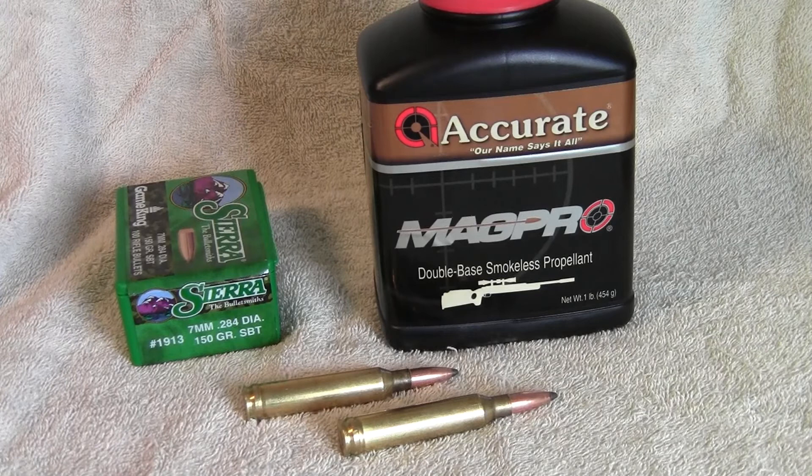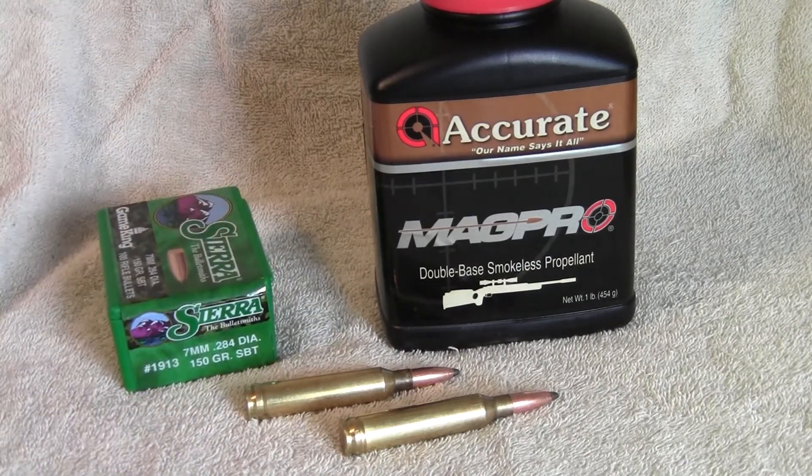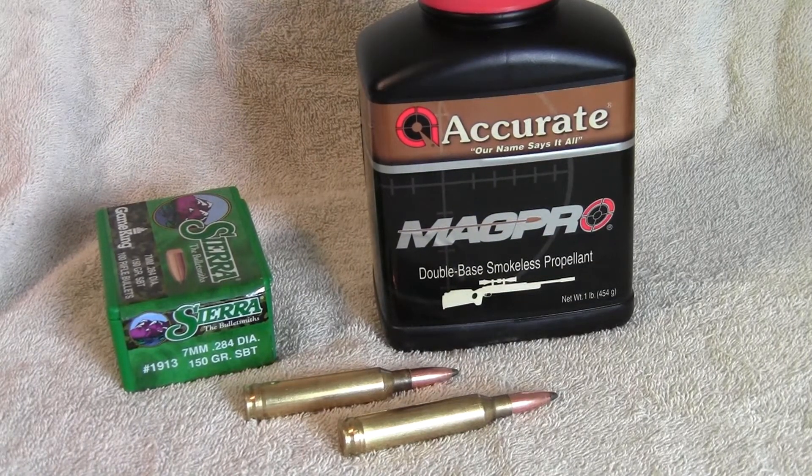Back at the end of April, beginning of May of this year, I was working on some accuracy loads for my 7mm Rem Mag using Sierra 150-grain Game Kings and Accurate MagPro. I've been using MagPro off and on for a while and it's been working pretty good for me.